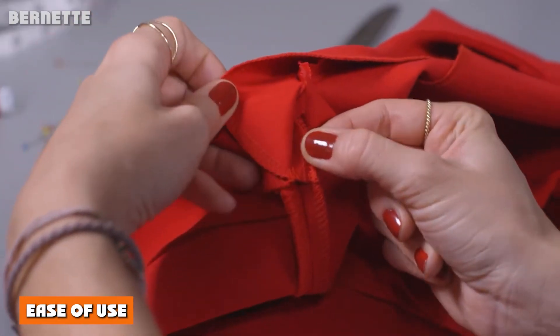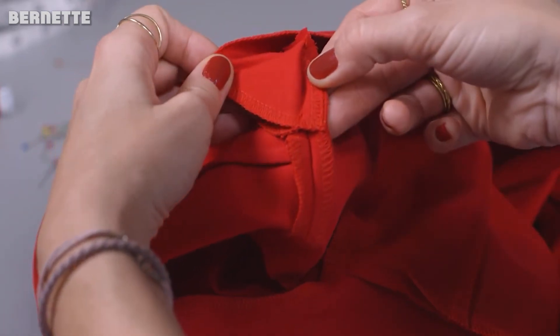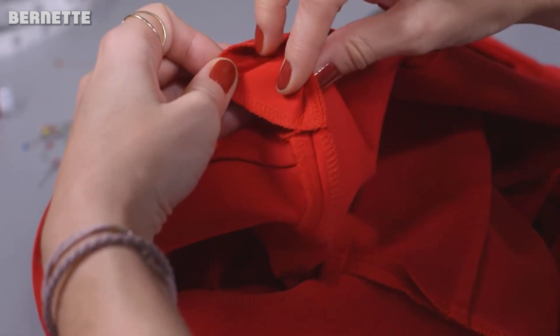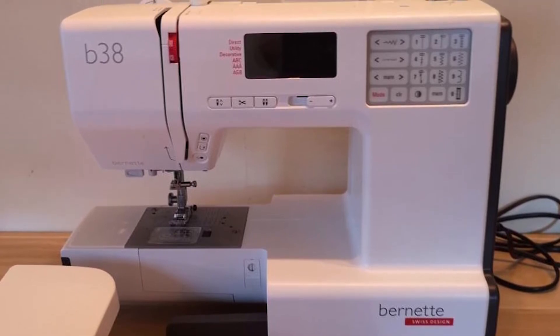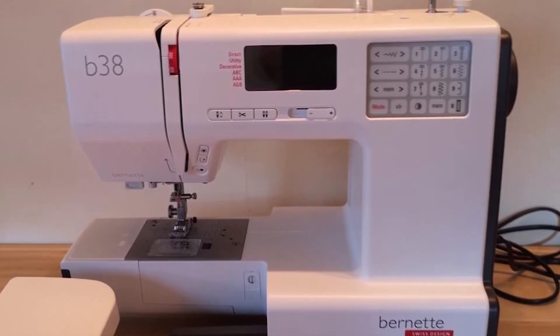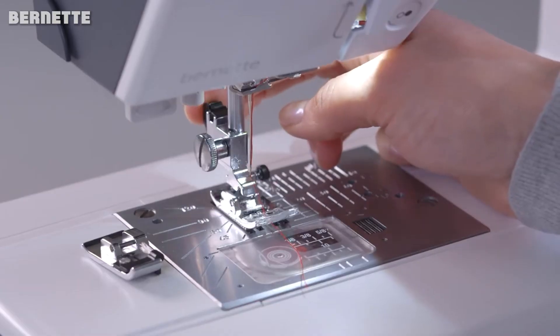Ease of use. Whether you're an old hat at sewing or just trying it on for the first time, this computerized sewing machine is incredibly easy and intuitive to use. The interface is simple, efficient, and you'll be experimenting with all of the many, many stitches you have to play with.